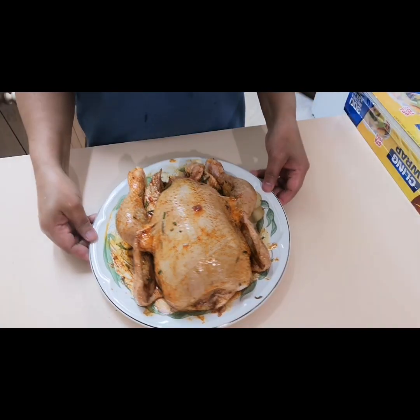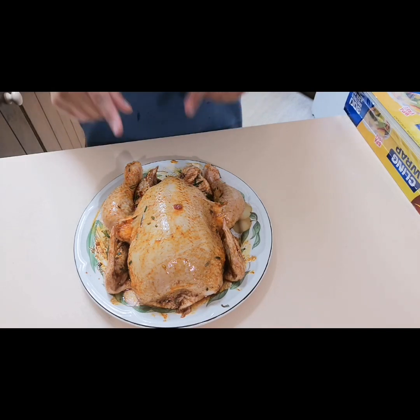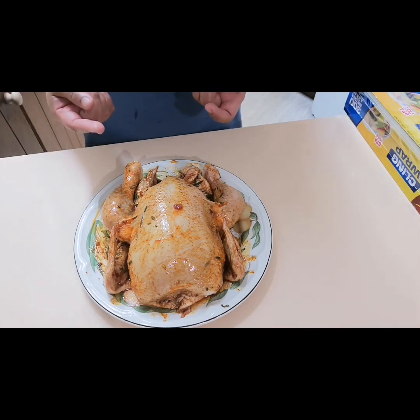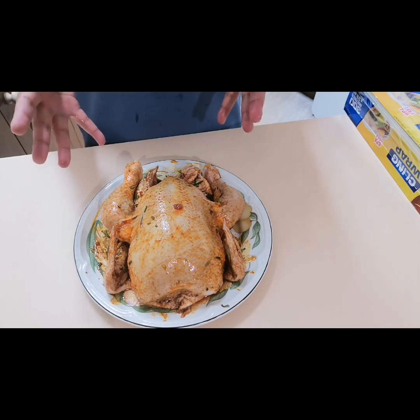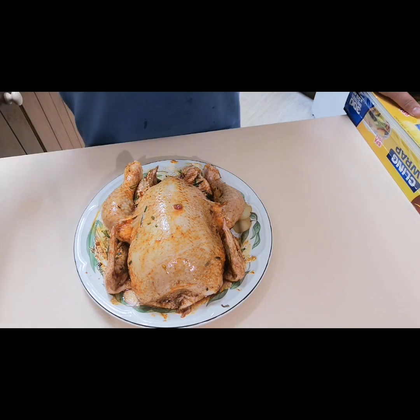Here is our chicken now. I'm going to marinate this overnight, and tomorrow I will show you the other steps on how to cook this.